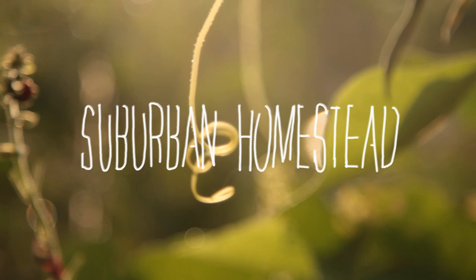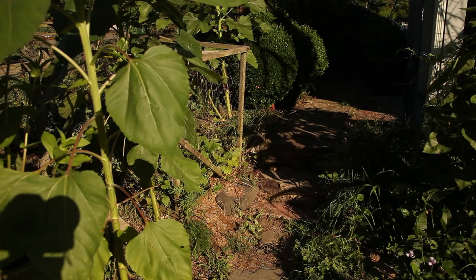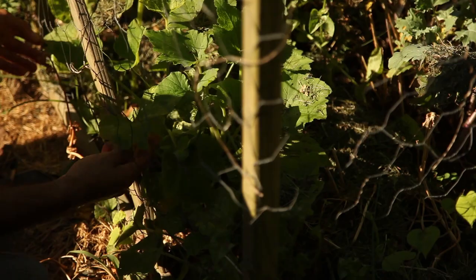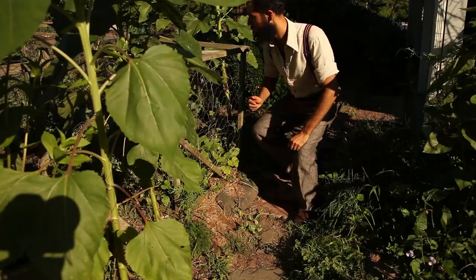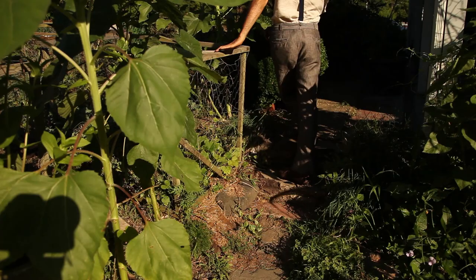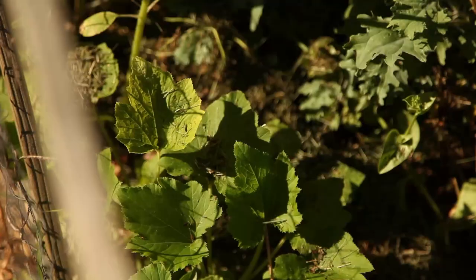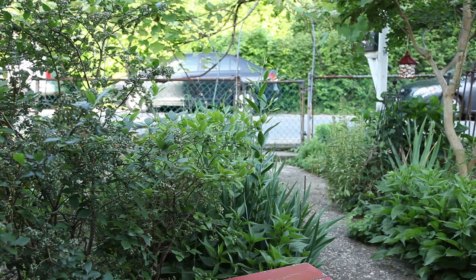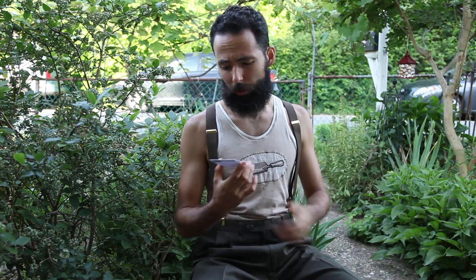A couple of weeks later, the squash seedlings had grown substantially. I was hoping they were about to zoom up in growth, as plants usually do when they find the right conditions. Some faster growing giant sunflowers were beginning to cast shadow, however, and that made me apprehensive. Nonetheless, I decided to plant more summer squash in a different, sunnier location near the grapevines. This is a Black Beauty zucchini — it says 48 days, so I should expect it by the middle of July.